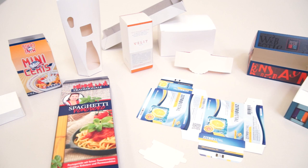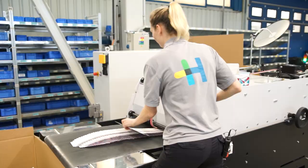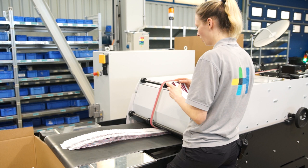Capable of running a wide range of straight line and lock bottom carton styles, it can also make light work of commercial products like folders and mailing envelopes. The Diana Go is able to hit a top speed of 250 meters per minute in a machine just over 9 meters long.